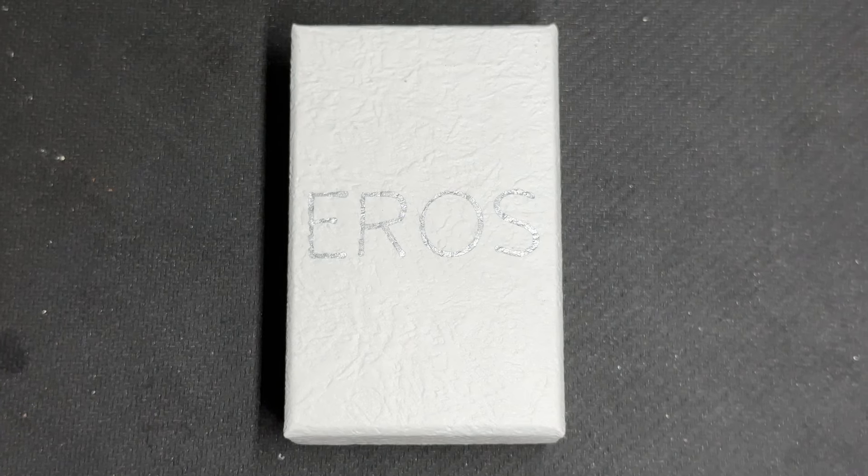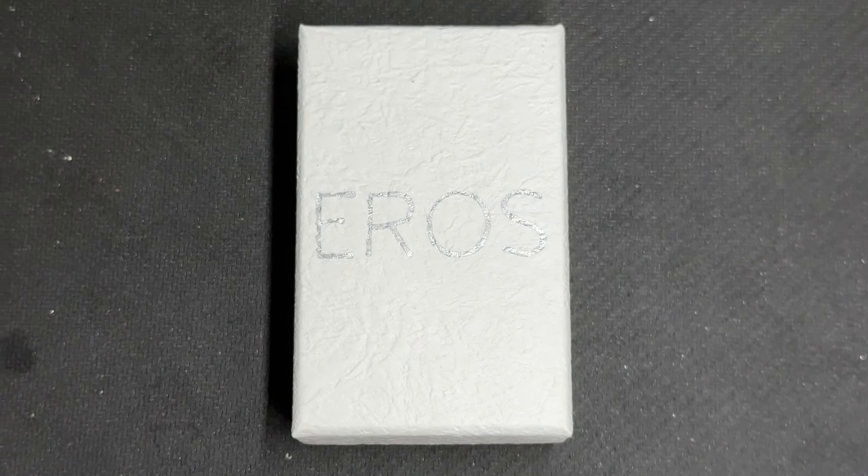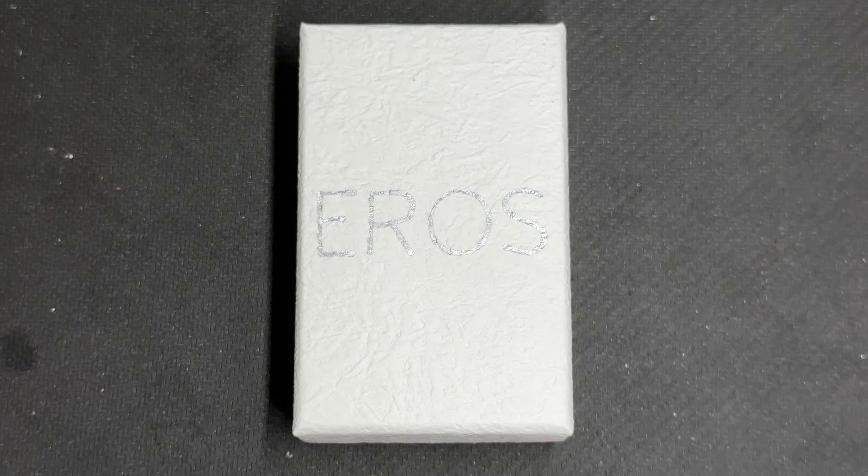Ladies and gentlemen, welcome back to a brand new review. Today we're going to have a look at the brand new Eros RTA, made by APM Mods in Italy.